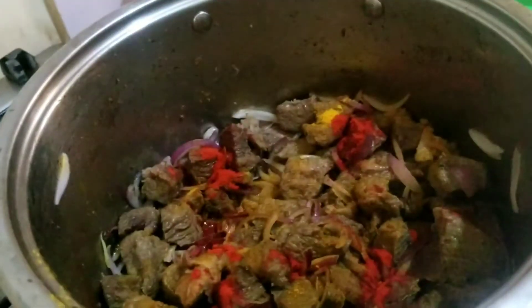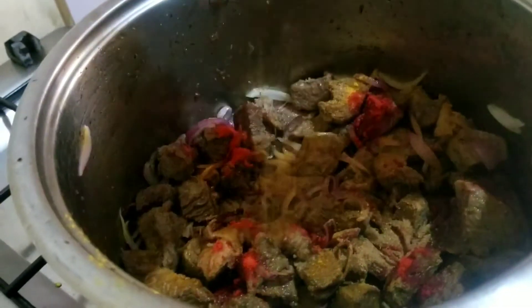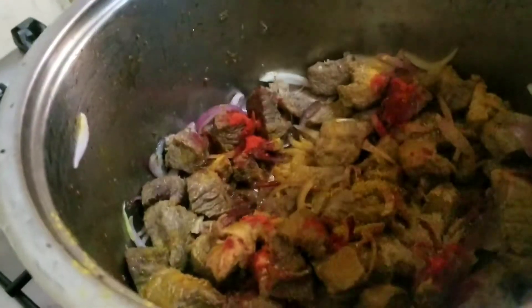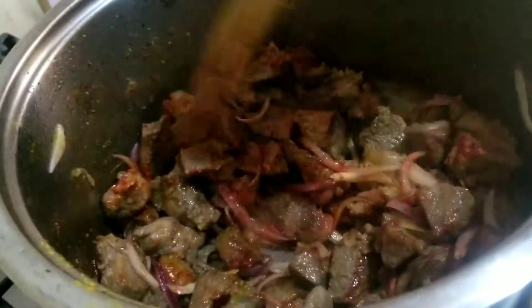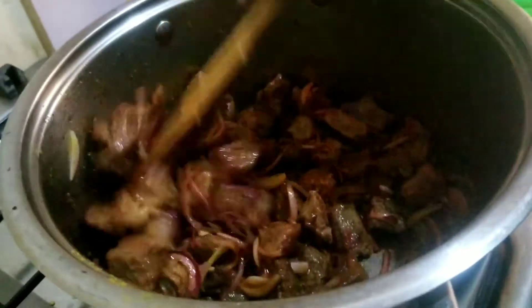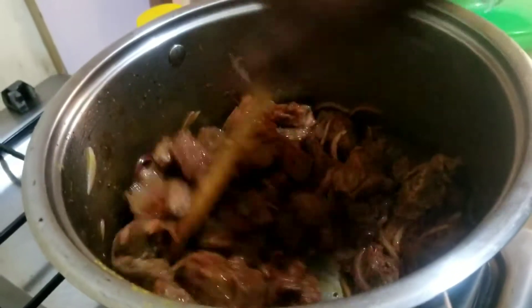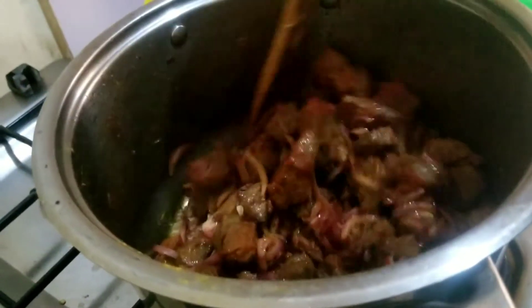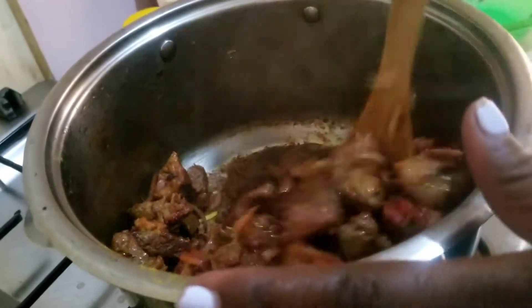I'm also going to add ground masala, and then of course the beef — with masala. And to give it a little stir, I want all the spices to blend in. Keep stirring because I don't want it to stick at the bottom of the saucepan.